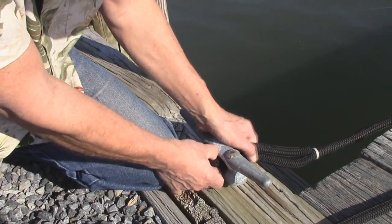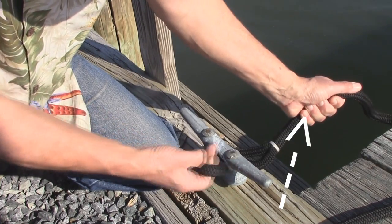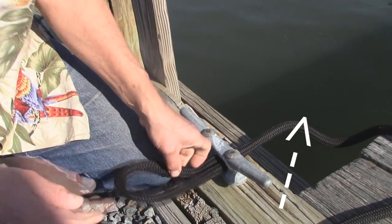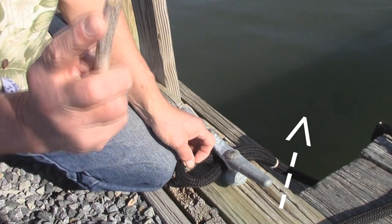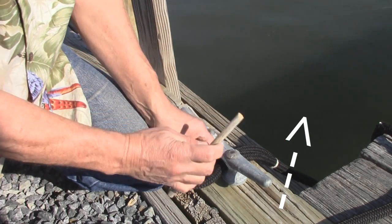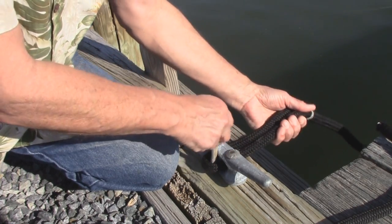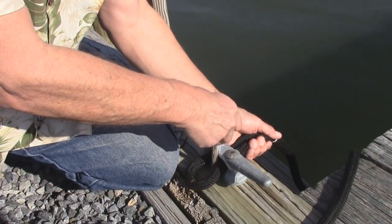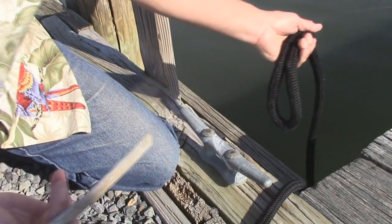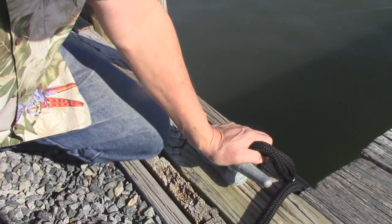The safety tip here: when you pull this through, keep a hold on the end toward the boat — that's where your pressure is going to be. Don't be pulling with just the free end. If that's all you're holding and the boat starts yanking, there goes your finger. Not a good situation.